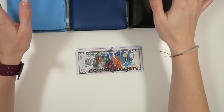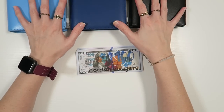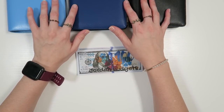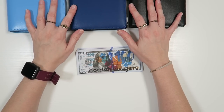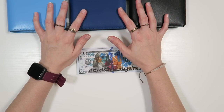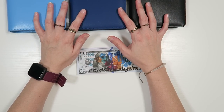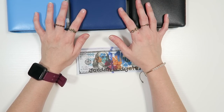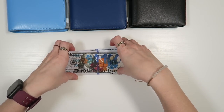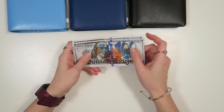Hey budget fam, it's Jordan from Jordan Budgets. Today we are unstuffing or consolidating some of our savings binders. If you are new around here, welcome. My name is Jordan. We love doing cash stuffings on this channel. We on occasion do cash unstuffings. We chat about our budget. I am a homeschooling single mom of two little boys and I will occasionally talk about the budget and some of the process of running an Etsy shop and YouTube full-time.